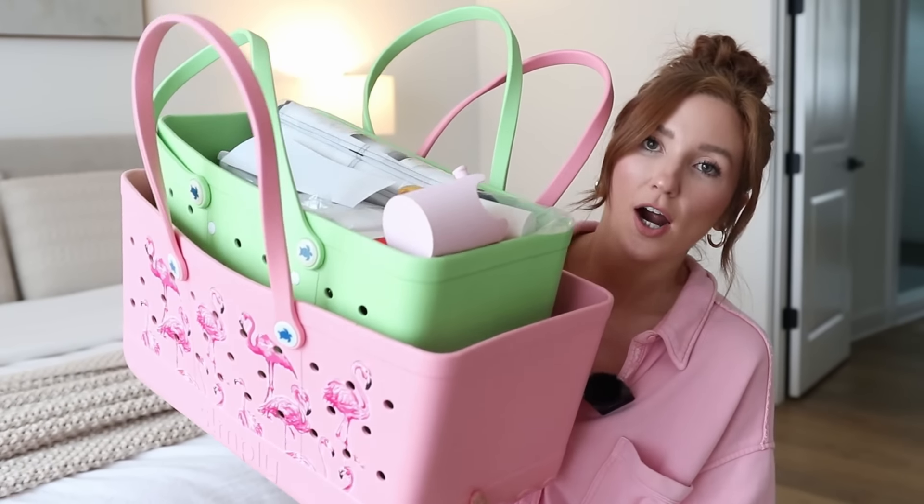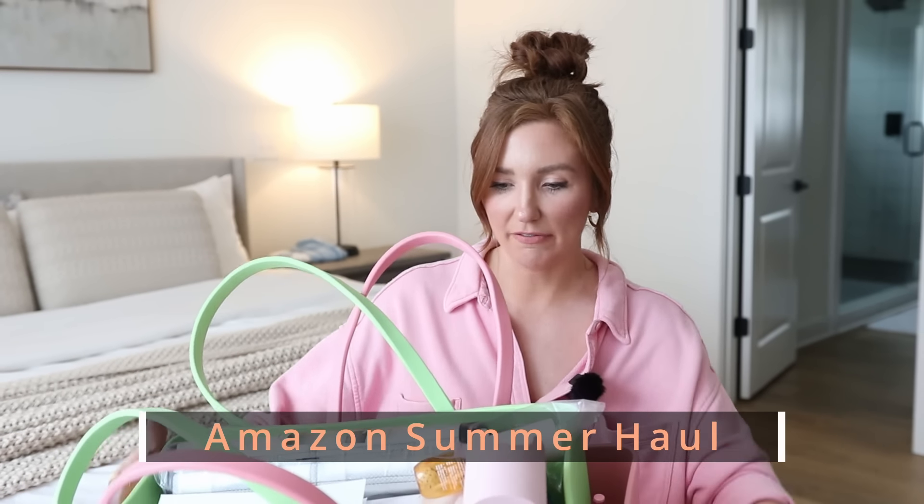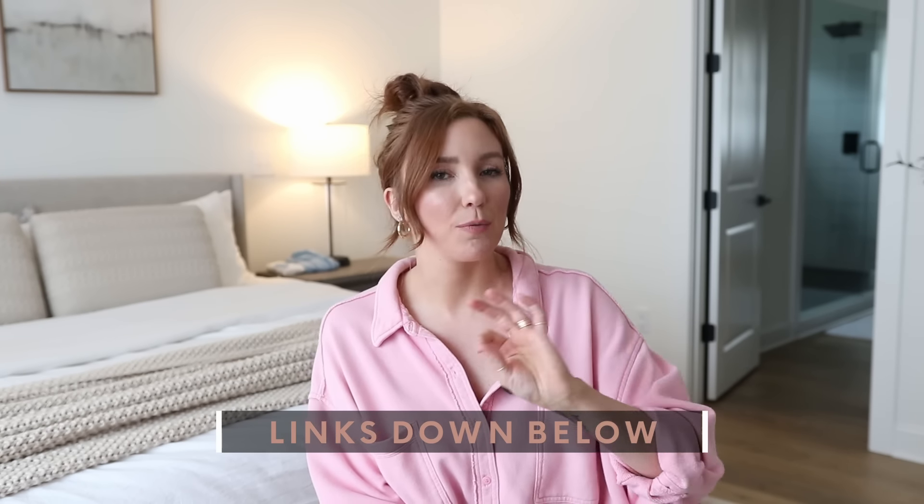Are y'all ready for this video? Are y'all ready for this full, big bag of things that I am going to share? We are talking Amazon Summer Essentials, things that I have bought for the beach, specifically for travel, that I am taking with me. I cannot live without these things. We're gonna have our butts in the sand and these things are gonna be with us on our trip this summer. Everything I'm talking about is gonna be numbered up on screen and it will be linked in the comments section and description bar below. It will be super easy to shop. And we will go ahead and just jump right in.